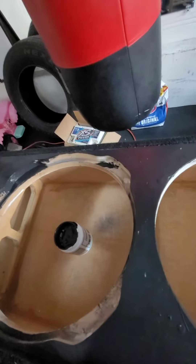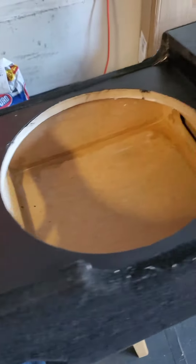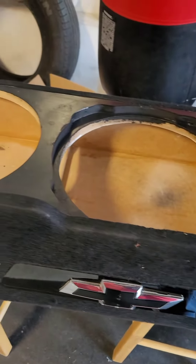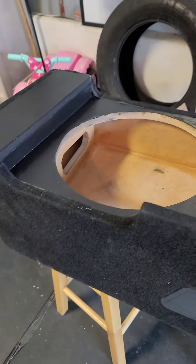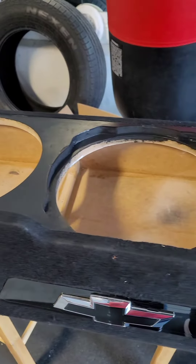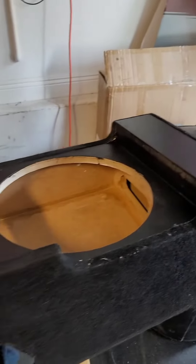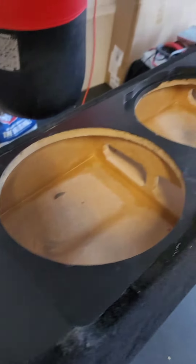Stay tuned guys. The first coat is on here. I'm gonna let that dry completely, then come back and hit it one more time tomorrow and get these boxes shipped out. That one's already done, so I'll get them all wrapped up and shipped out.